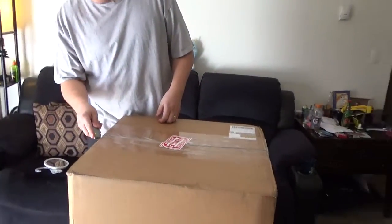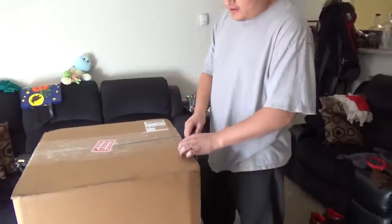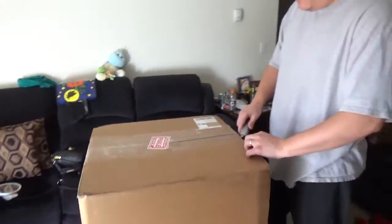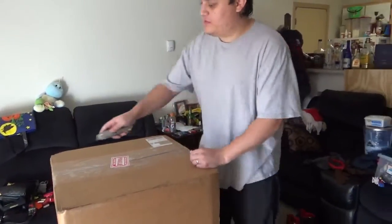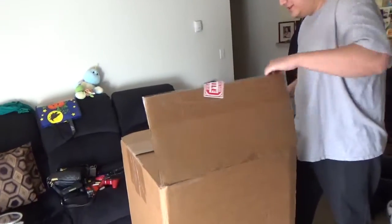Hey everybody! I got me a big package here and I'm pretty excited about this one. I ordered this from Sea Serpents — this is a hot box incubator from Sea Serpents, and it's going to be awesome.